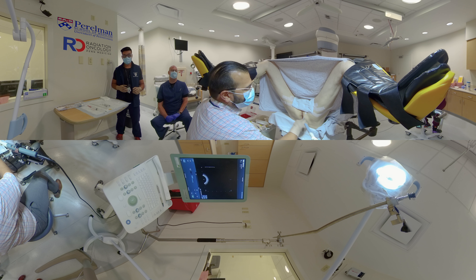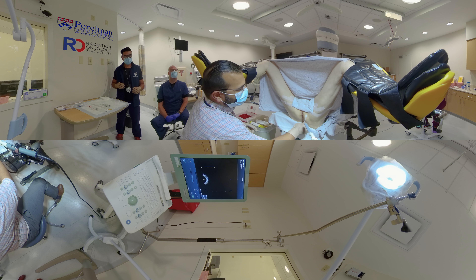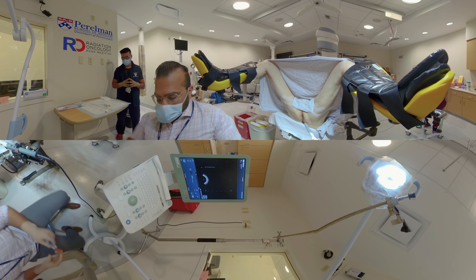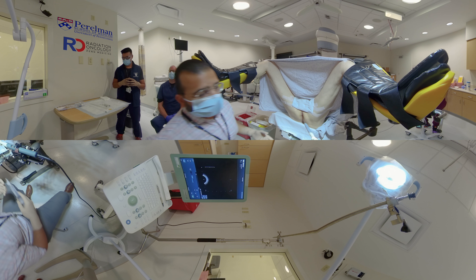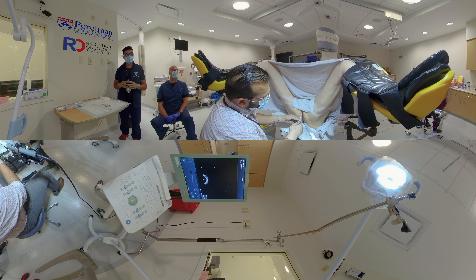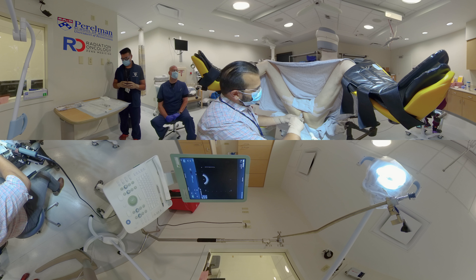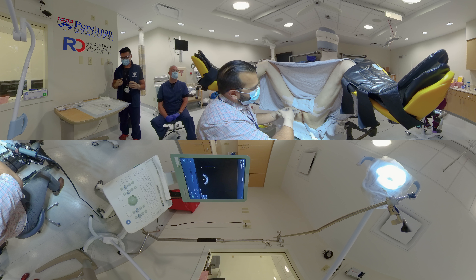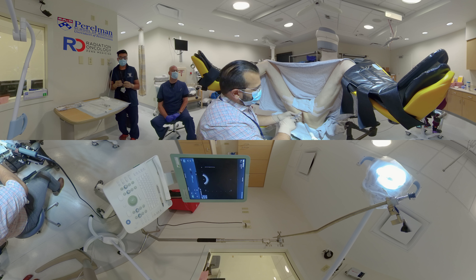First, we'll use the chlorhexidine swabs on the skin immediately anterior to the anus. The patient has already started pre-procedure antibiotics the day before, and he has completed a self-administered enema the morning of the procedure. I'll take the 23-gauge needle with the guard and attach that to the buffered lidocaine syringe. I'll create a skin wheal approximately 1.5 centimeters above the anus at the midline, then inject around this initial injection in a slight star-shaped pattern. Then, as I aspirate, I'll inject deeper up until the length of the needle into the perineum, using an estimated 6 to 8 cc. I prefer to do the skin wheal first so that the ultrasound probe is not the first thing that the patients feel.